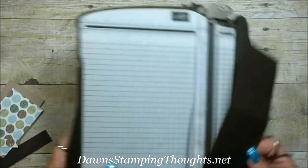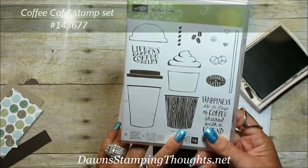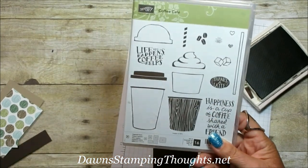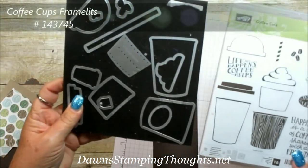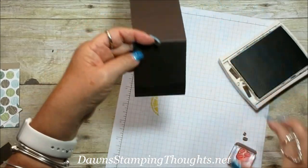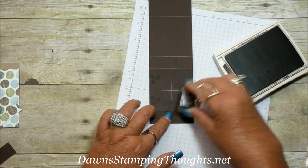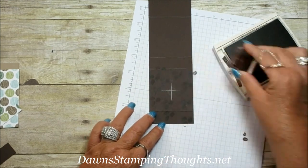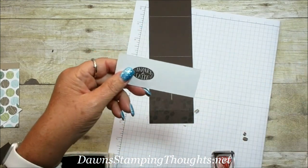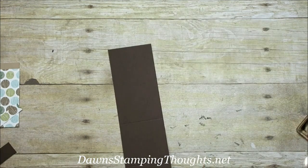Before we punch, we're going to do some stamping. I'm going to grab my early espresso classic ink. The stamps we're using are from the Coffee Cafe set — we're using the coffee beans to stamp the background. I also already stamped the 'thanks a latte' sentiment. This set also has the framelits, which are the coffee cups framelits, and you can purchase these in a bundle and save 10%. I went ahead and punched the 'thanks a latte' out with the coffee cup framelits.